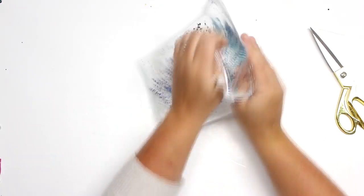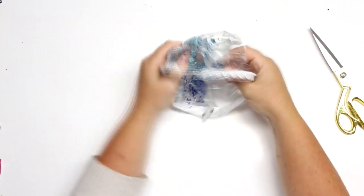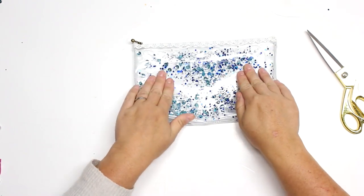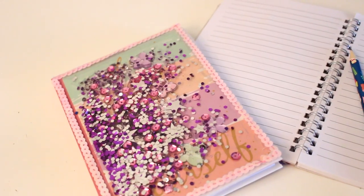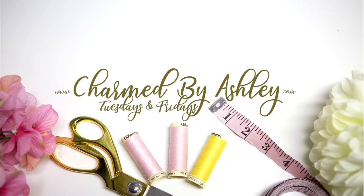I have a really cute, simple, easy sensory zipper pouch and I love it! I hope you enjoyed this tutorial. If you try any of these projects, I'd love to see it. If you're not already subscribed, please hit that notification bell and smash that like button. Thank you so much for watching and I'll see you in my next tutorial — bye!